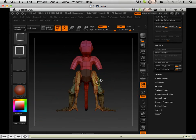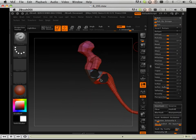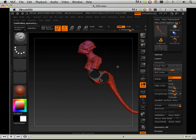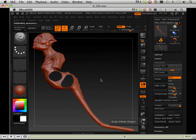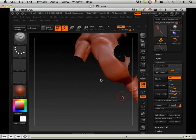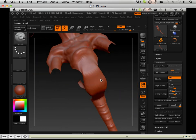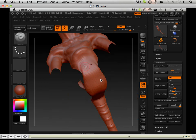By hiding everything except for that area right there and grouping that together using the group visible feature, I now have the ability to hide everything except for that part. Now I can work on the undercarriage to blend the new scales going all the way up to the stomach. So again, just like the tail, I mask off the area first.